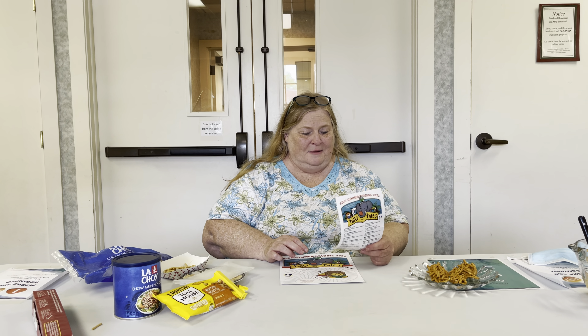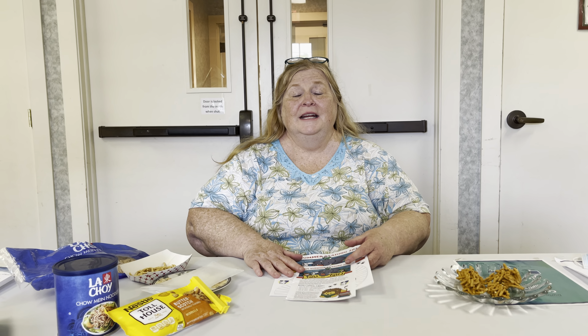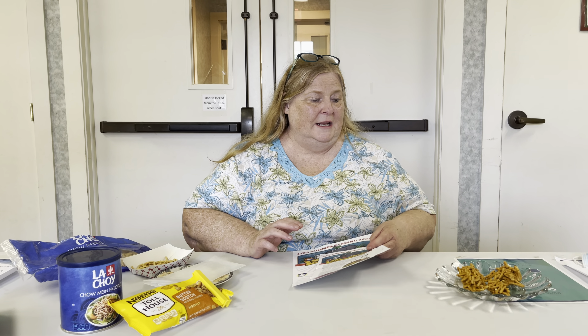This week's theme is Saddle Up and Read. What's Saddle Up and Read? That sounds like a horse theme — yep, you got it, it is a horse theme. And we have a horse snack for you. Well, not to feed horses, but something kind of like a horse would eat.